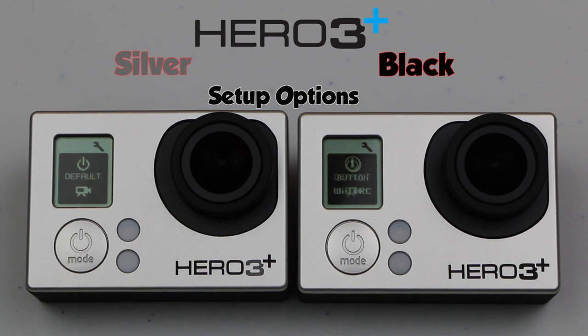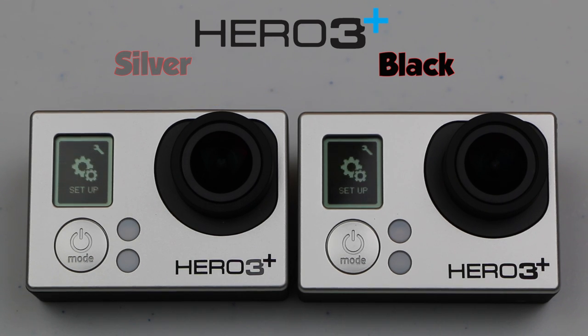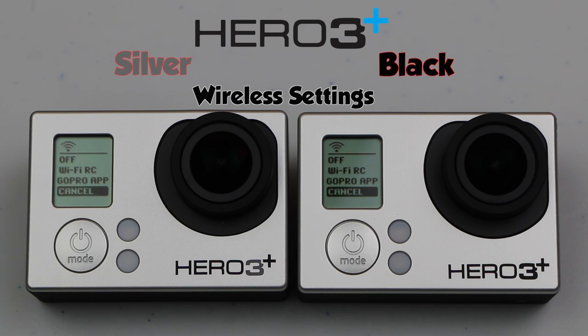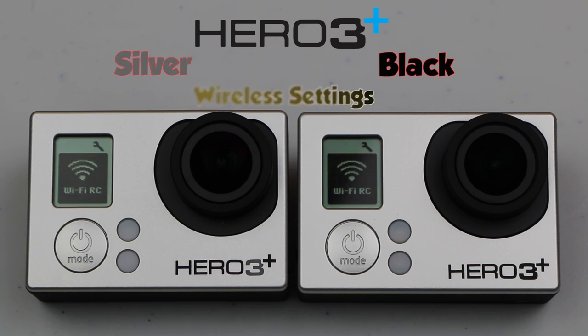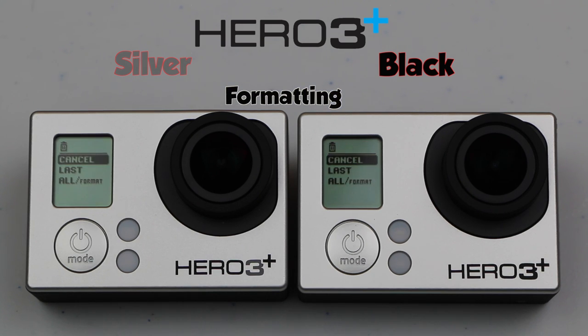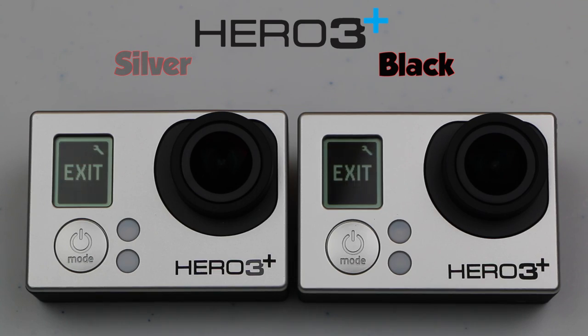The shared camera setup options include: default mode, one button mode, NTSC or PAL settings, on screen display, camera light status, sound indicator, auto off settings, and date and time settings. Nothing different between the silver and black here whatsoever. It's the same when we come to wireless — both units use the same wireless chip, which is faster than the previous Hero 3 by quite a degree. Speed has been tested in another video, which I'll leave a link to in the video description. Both units are able to connect to a remote or the GoPro app, with no differences there. Finally, the card formatting option is again the same for both cameras.